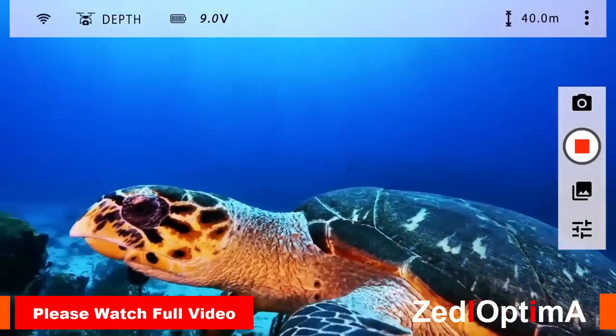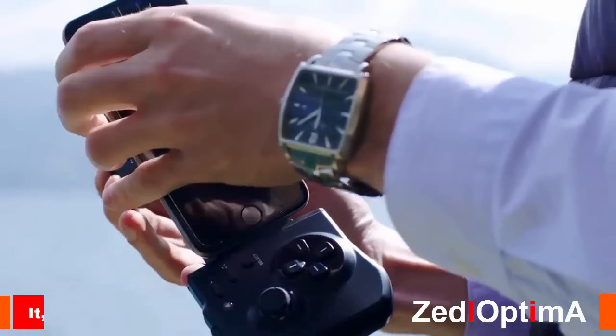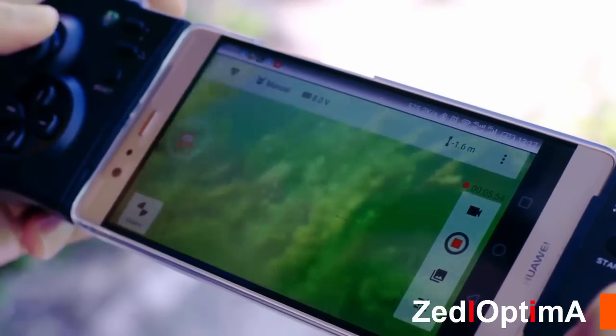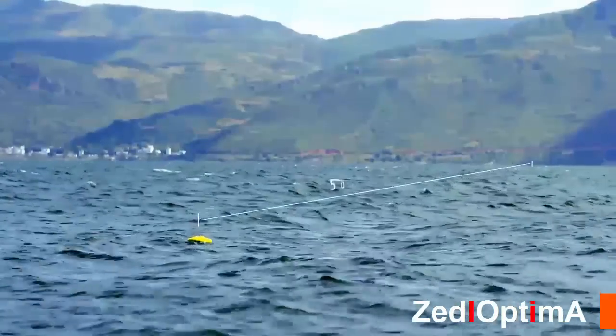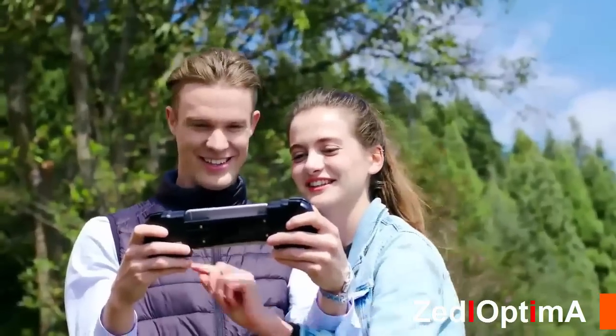This enables users to take high quality 16-megapixel photos and 4K videos without any distortion. The remote controller and app interface is quite simple and intuitive, compatible with Android or iOS devices. You can take pictures and videos and quickly share them on different social media platforms.